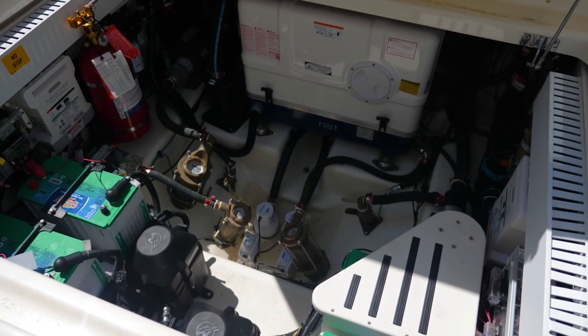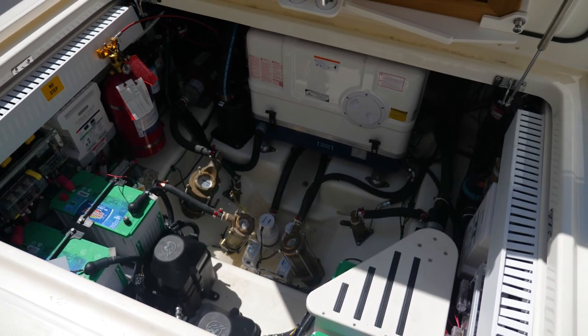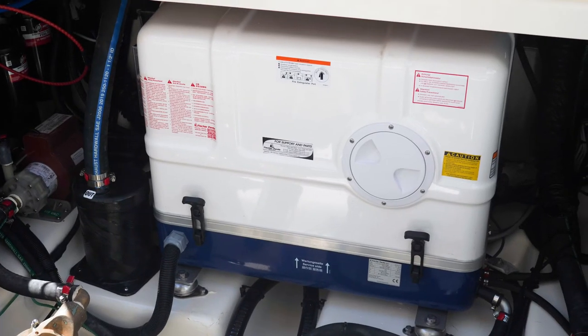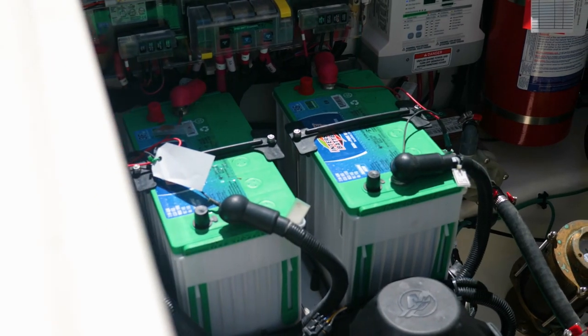What you'll hear running is the Sea Keeper 6 aboard this boat, which is in full function. You also have your aft cockpit table stowed away, the Fisher Panda generator, all of your pumps, batteries, and easy seacock access.